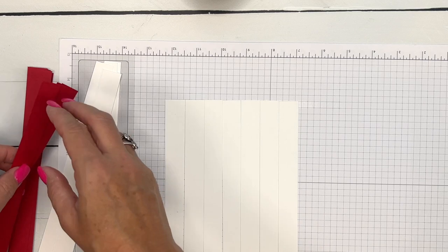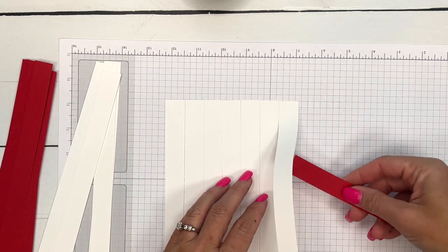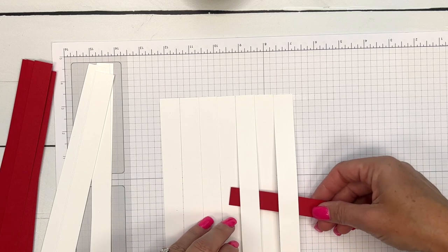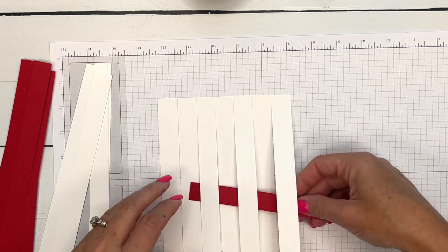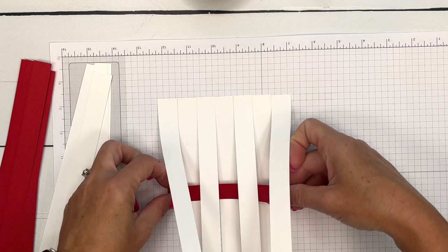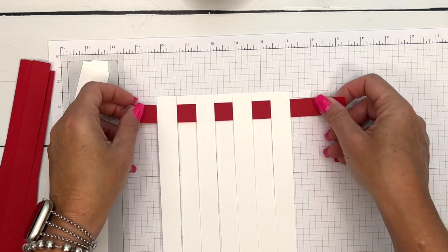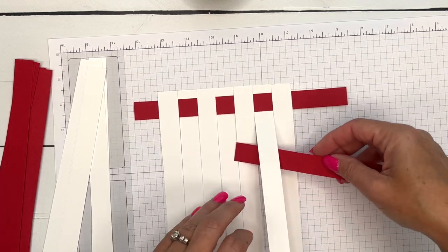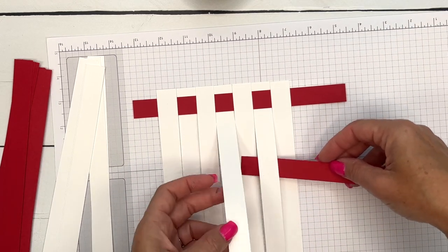Now we're going to take our red strips and weave them. If you have never weaved before, you just go over and under, over and under, all the way down until you get to the end. Push that up as high as you can. The next strip you go the opposite — over and under in reverse.